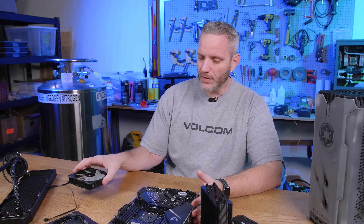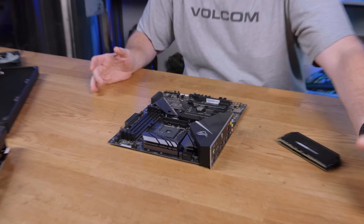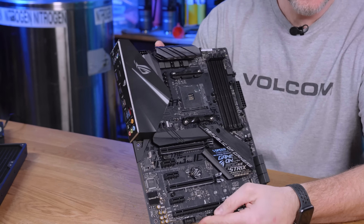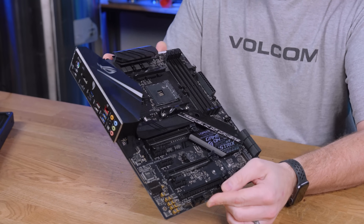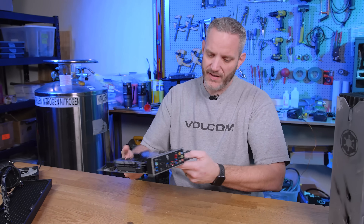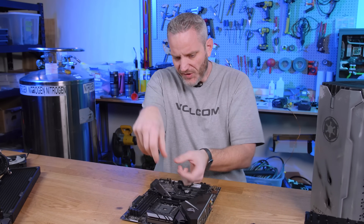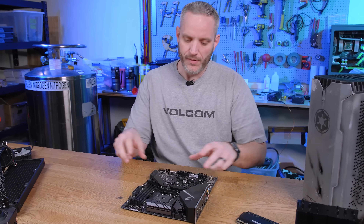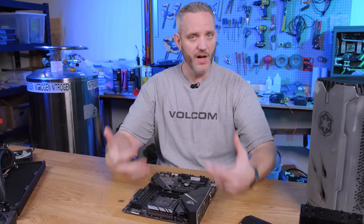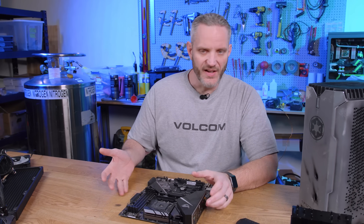Starting with the motherboard: one of the first things we tell people is to build everything you can on your motherboard before you put it in your case. Even though cases may look like they have plenty of room, once you get it in there, it gets hard to access screws, mount your CPU, RAM, and all that. So we like to build as much as we can on the table first.